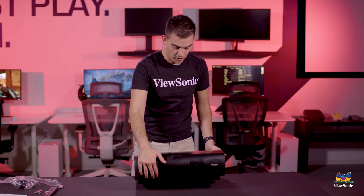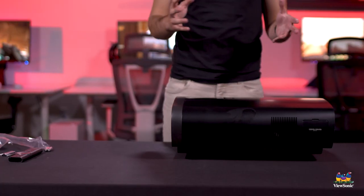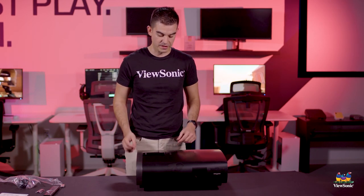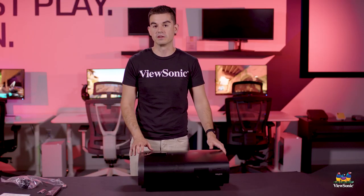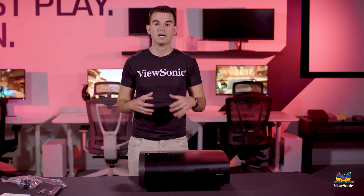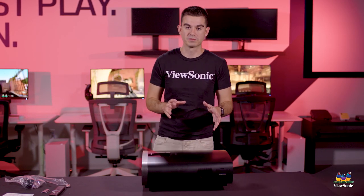This does have Harman Kardon sound built in, with two internal drivers that are actually very, very loud — a little bit better than what you would get in any television, simply because of the volume of the enclosure. We can produce that bass that's really hard to achieve in a television. This does not directly compete with televisions for the most part because it can actually project larger than anything on the market in the TV space, giving you more of that big screen, theatrical feel. We're going to get this set up so you can get an idea of what the picture and brightness of this projector is.